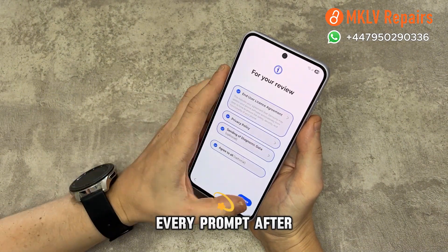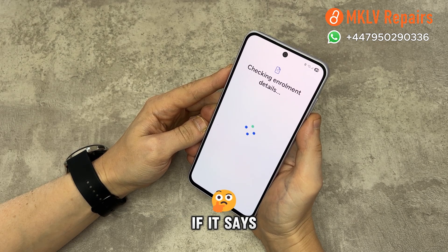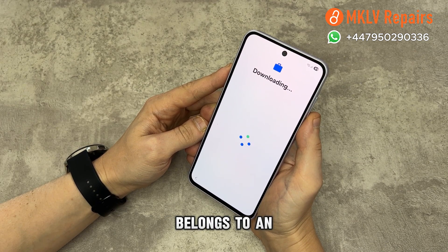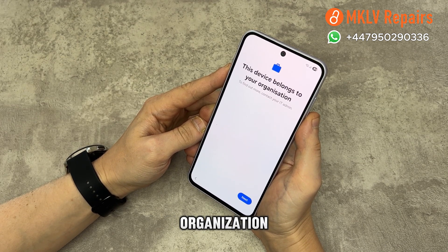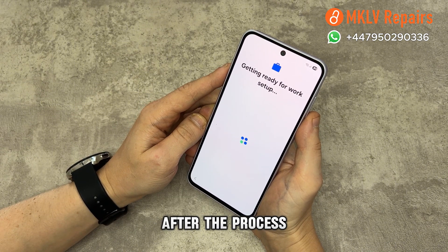Set it up again and agree to every prompt. After connecting to Wi-Fi, the phone will check for enrollment information. If it says 'this device belongs to an organization,' don't worry — it doesn't. That's just part of the method we use to remove the Google account. After the process, the phone is 100% yours.